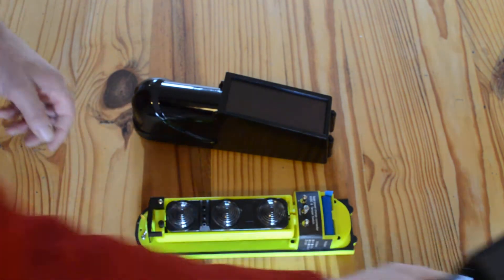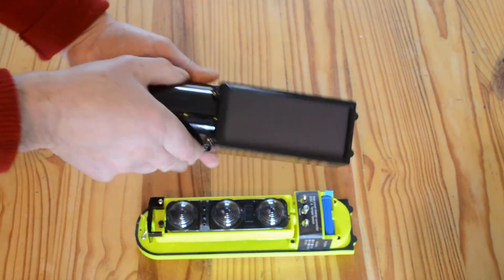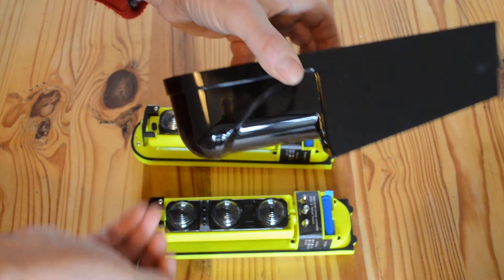I'll just remove that cover — I'll take the cover off this one, undo the screw, pull the cover upwards and forwards. And again, don't lose that little screw.